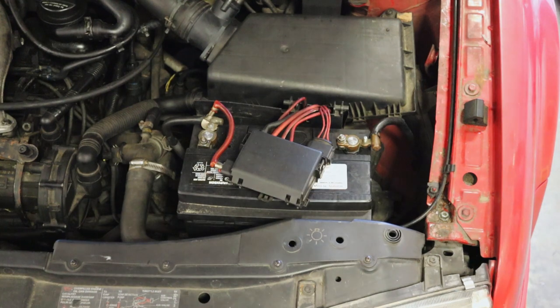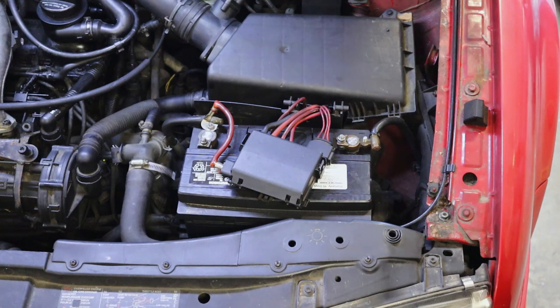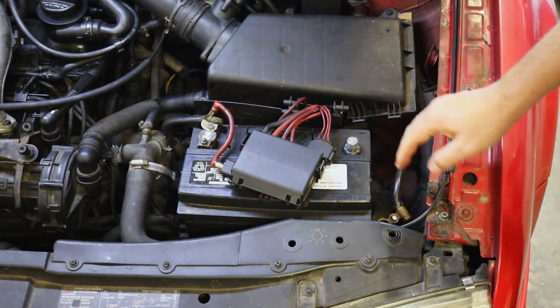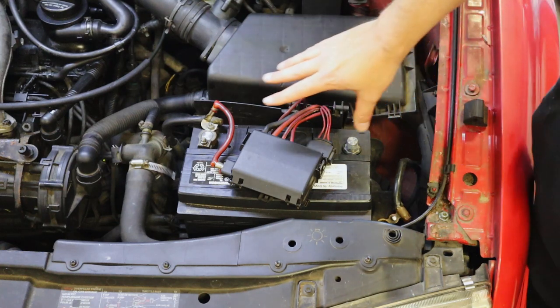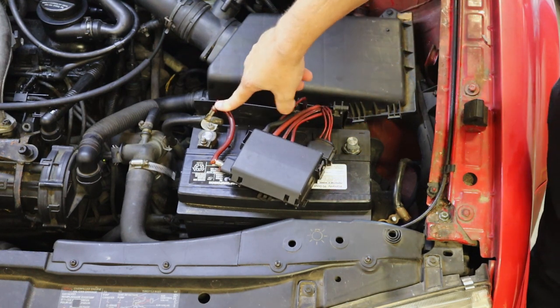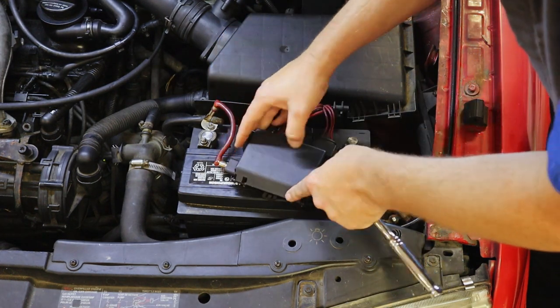The first thing I'm going to do with any starting or charging work is remove my negative contact for my battery cable. This takes a 10 millimeter right here — just loosen it up a little bit and this should pop off. That's going to render the system safe enough for us to work on. We're not going to deal with any arcing. While I'm here, I'm also going to check out my battery mounted fuse box, which is starting to go bad — we're starting to see some heat damage.